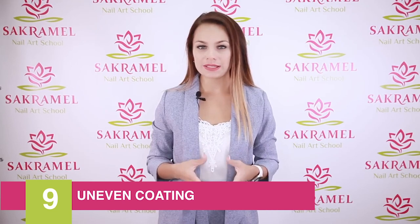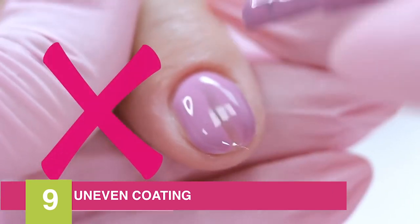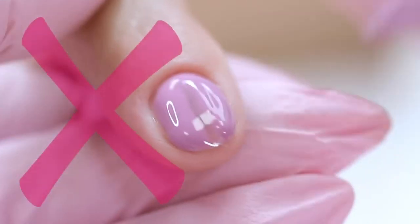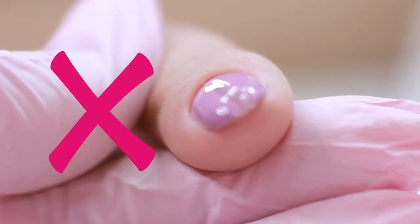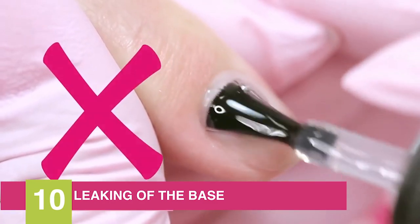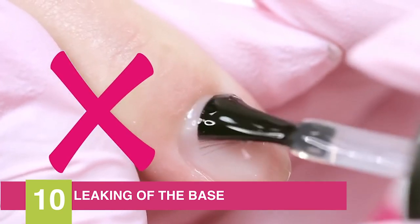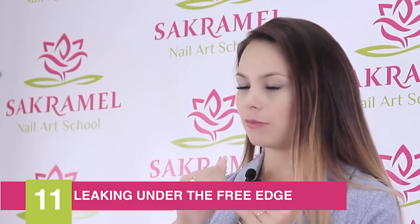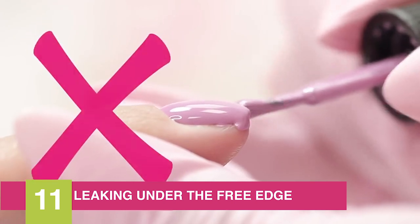Reason number nine is the wrong gel polish application. Too much material on the sides causes lifting — the coating along the entire perimeter of the nail plate should be thin and even. Problem number ten is the base leaking into the sinuses and under the cuticle. Remember: leakage equals lifting.